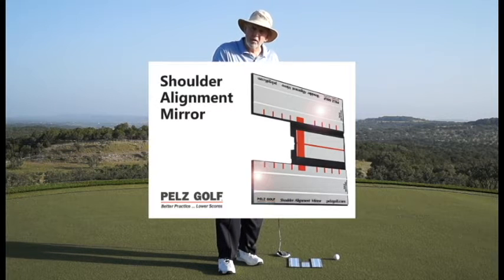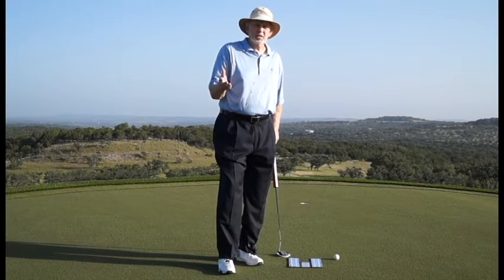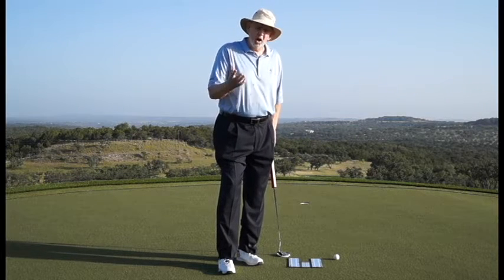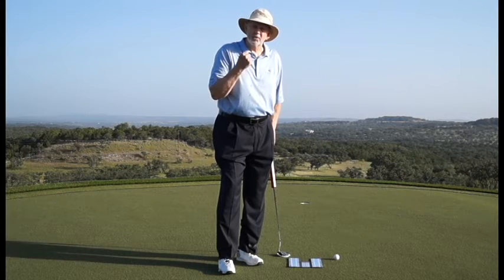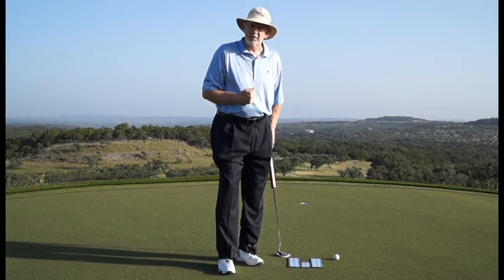I want to talk to you about our shoulder alignment mirror. My good friend Steve Elkington, PGA Tour professional, PGA champion, helped me design this years ago because he could not get his shoulders parallel to the line he wanted to putt on.